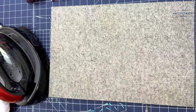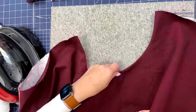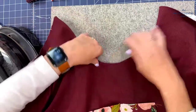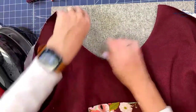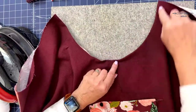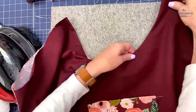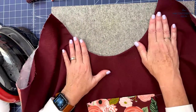Let me show you the armholes, which are also understitched, and how nice they turned out. The armholes are stitched with a quarter inch seam allowance, which is six millimeters, so you don't have to clip or trim them because it's such a small seam allowance. You sew the facing to the fashion fabric, understitch, and then the facing just goes to the wrong side. It looks gorgeous without really that much effort.